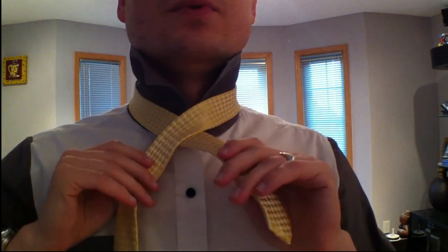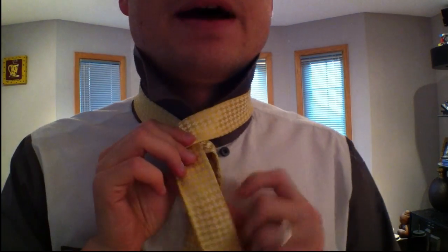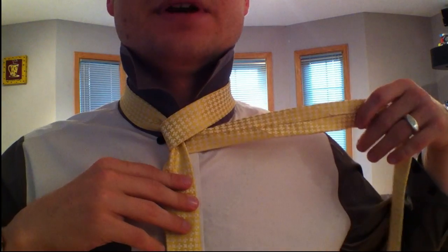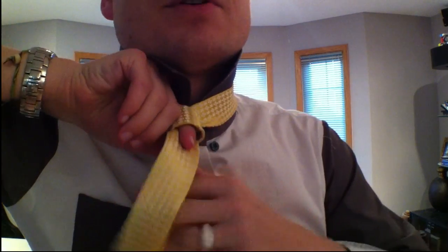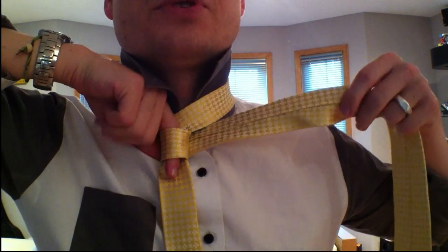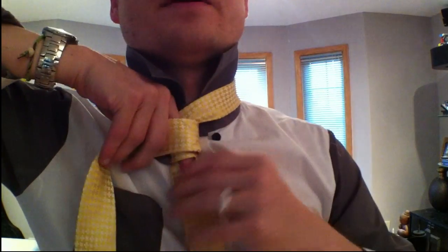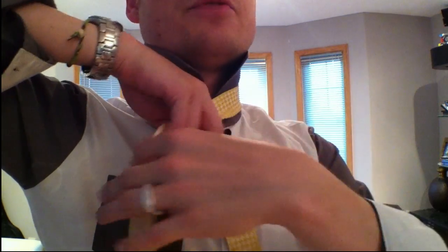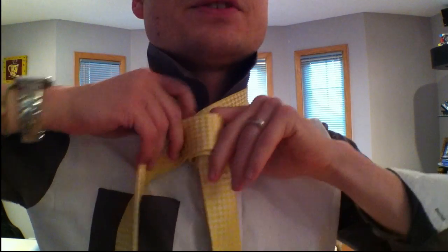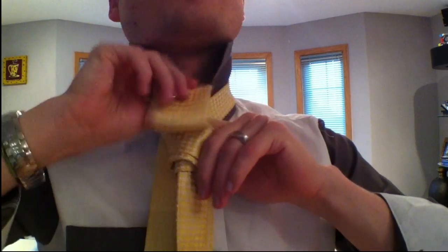You're going to go around to the left side and then back around the back to the right one time, like a forehand. Put your finger right here to hold a hole and go over your finger once, then back around to where you started. Keep it loose and go around your finger again, go back around to where you started, then go around your finger a third time and this time you're going to go up and around the front.